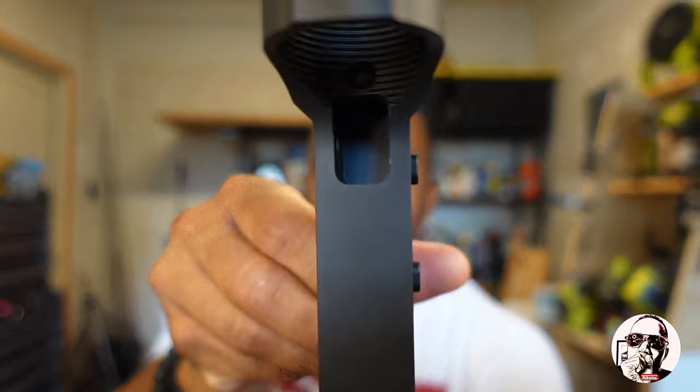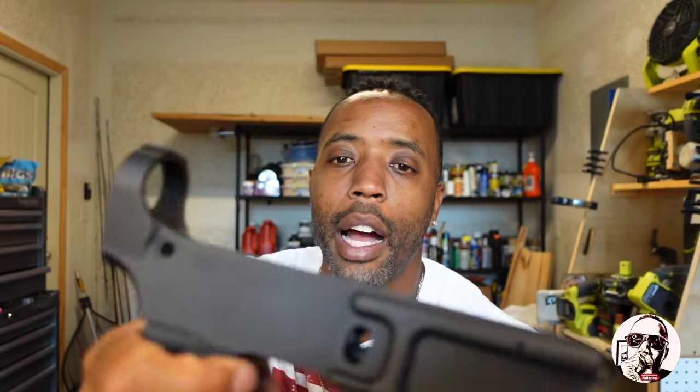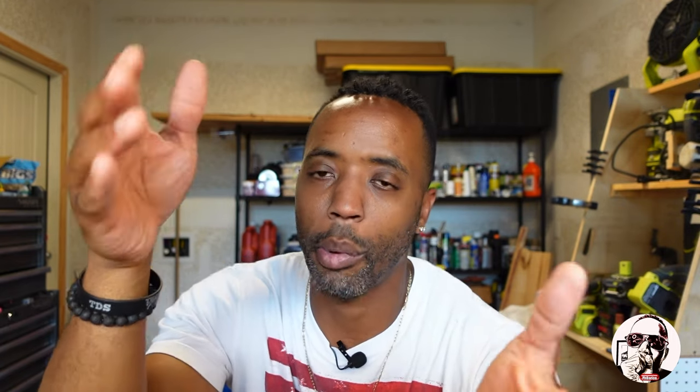From the 80 percent standpoint, the trigger shelf area is already pre-milled for you. I had videos of me doing 80 percent lowers — they started to take off, then YouTube took them down. That doesn't stop me from having them or talking about them. I just can't show the process because that would be showing people how to manufacture firearms.